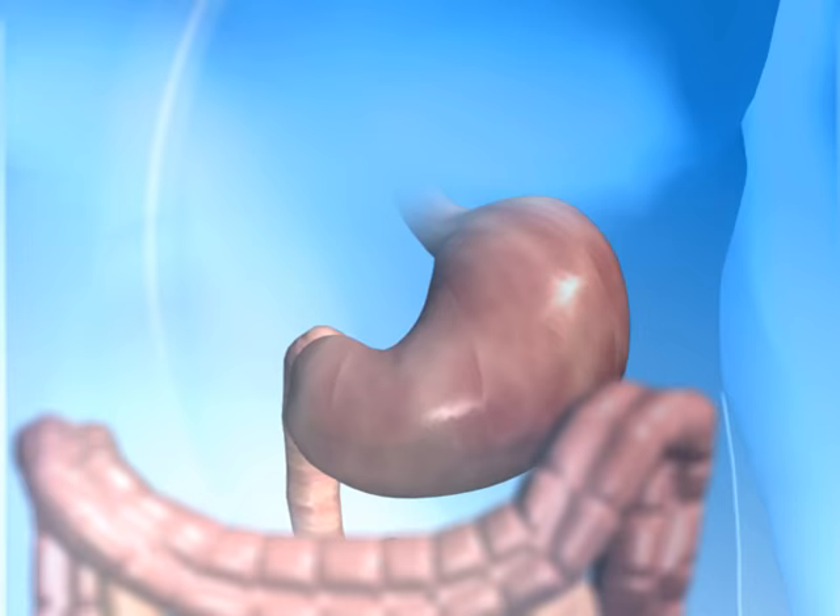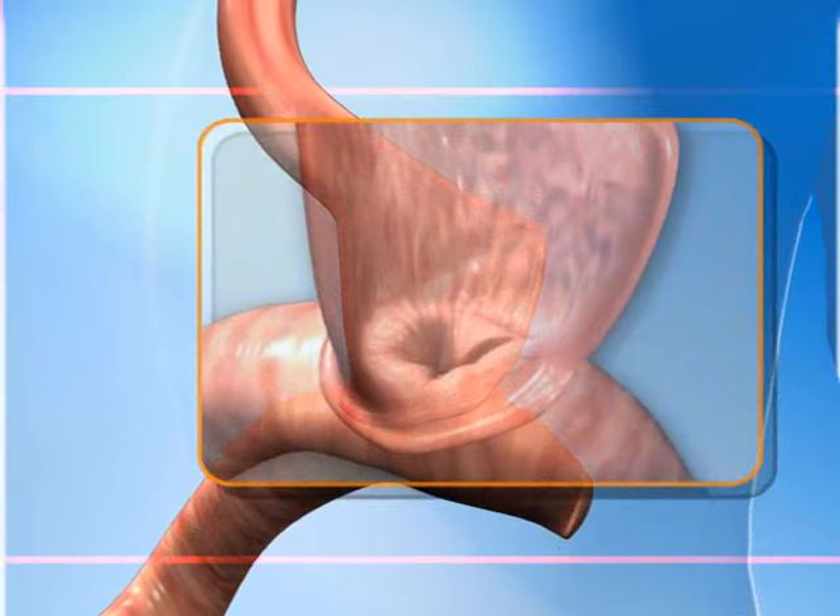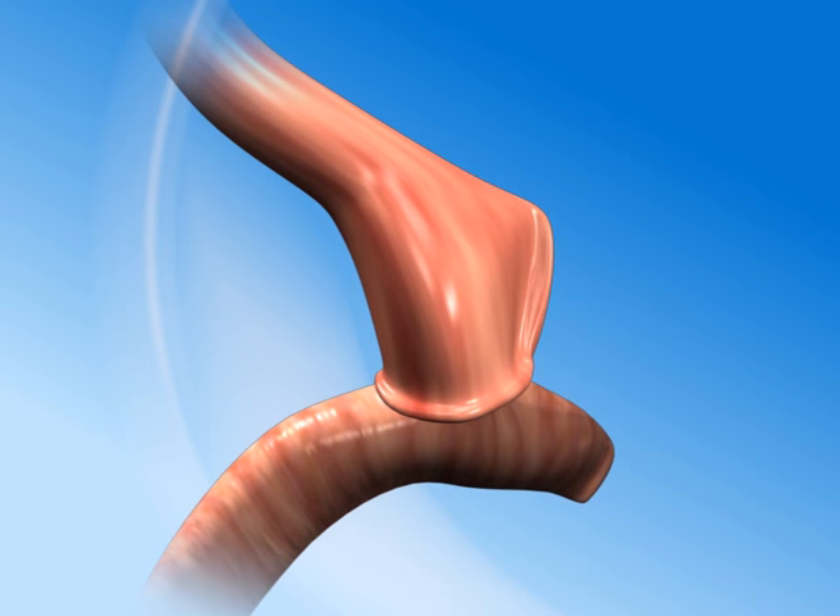Following Roux-en-Y gastric bypass, the stomach and its opening to the small intestine, the stoma, are made very small, creating a feeling of fullness by limiting the amount of food that can be eaten and slowing its passage through the stomach.